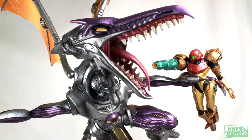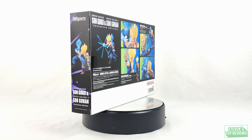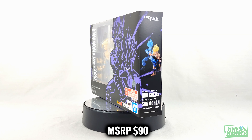Kaiju, Turtles, Dragon Ball, and more at Steven's Toy Reviews. Hey there, collectors. It's Steven here, and welcome to the first round of unboxings we're going to be doing for the San Diego Comic-Con 2023 exclusives from Tamashii Nations.